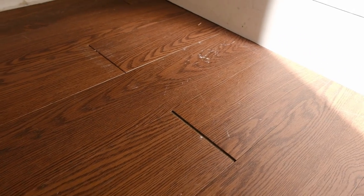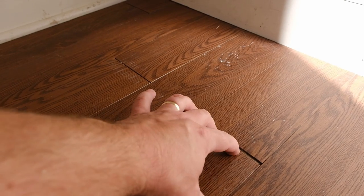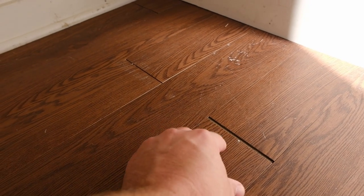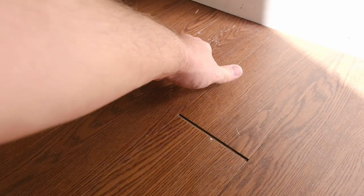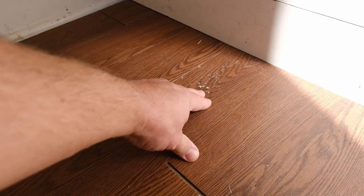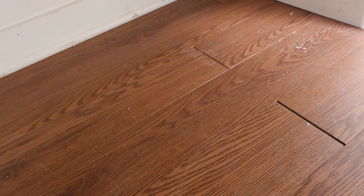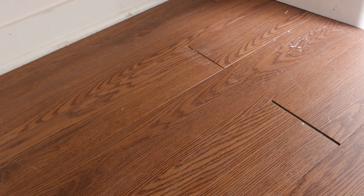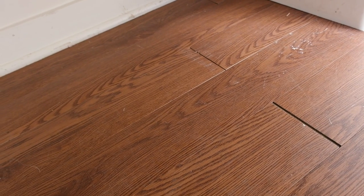A question I just got asked last night was how have the floors held up in here. And honestly they haven't held up too well. You can see where they've started to kind of shrink and pull away from one another. They're not cupping real bad because these were a little higher grade peel and stick, but these aren't really designed for this and I wouldn't use these again. They've held up okay for four years now and they're cheap enough.